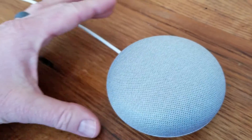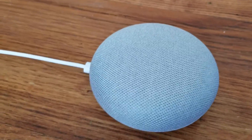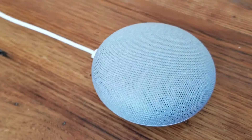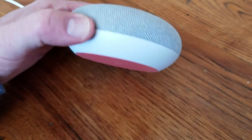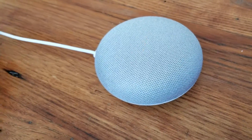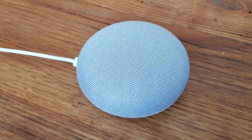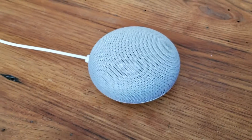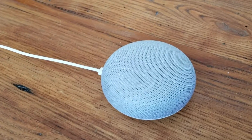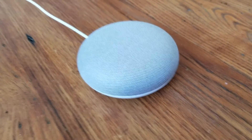That is the setup process. First impressions — really, really liking this thing. The speaker sounds fantastic, it has a very simplistic, really good looking design. I'm excited to get going on this thing and see what its capabilities are. Thanks for watching, hope that's helped. If it has, hit that thumbs up button and subscribe. We've got a lot more tips and tricks and tutorials coming up real soon for this device and a lot of others. Thanks for watching, folks.